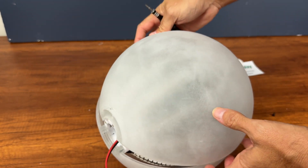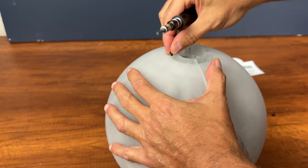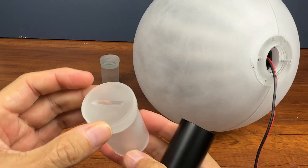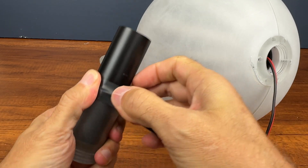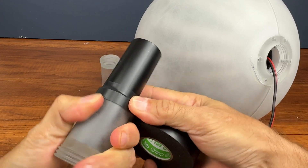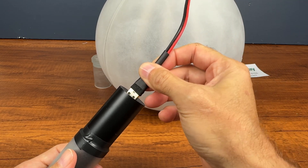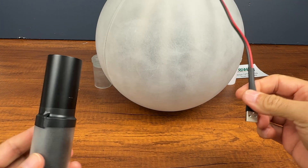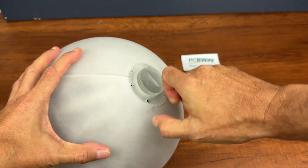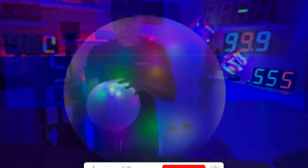Now I close the other half of the external part. Fix the battery to the support. Insert the support inside the sphere. And everything is completed. What do you think about it? Let me know in the comments and subscribe to the channel for upcoming videos.